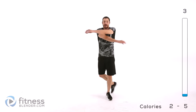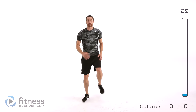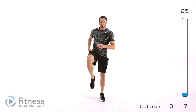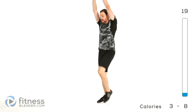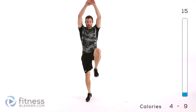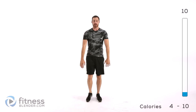Next one is going to be a high knee march. Get those feet going nice and slow to begin with. Focus on that range of motion, driving that knee up as high as you possibly can each time. If you want to get those arms into it as well, get a little extra stretch to that shoulder and start speeding up that motion with those legs a little bit. Mainly focus on trying to get as much range of motion out of this as possible.